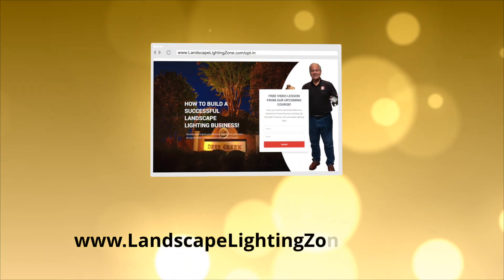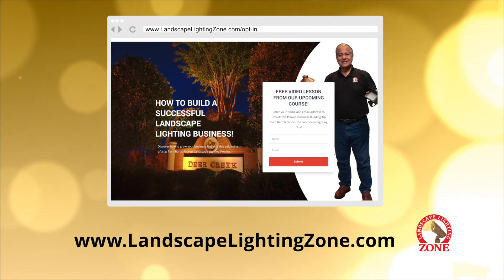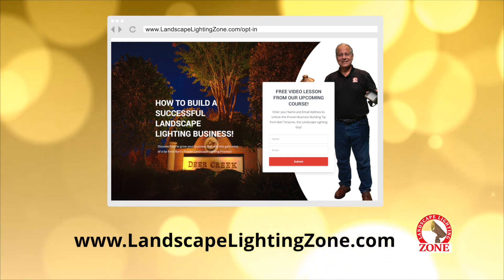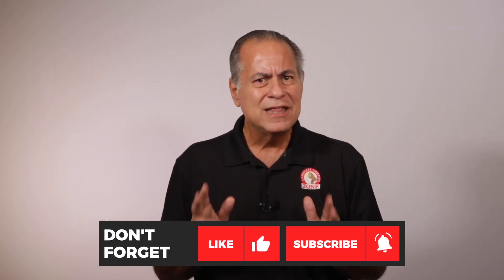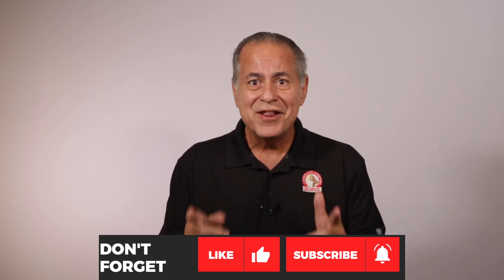I've made these tip videos to demystify the low voltage outdoor lighting business. To get a better idea of its potential, check out our free video lesson from our upcoming course, How to Build a Successful Landscape Lighting Business. Click the link in the description and it will take you to the video at our website, LandscapeLightingZone.com. Don't forget to like this video, subscribe to the page, and hit the bell icon so you can be notified when we post new videos. Get in the zone.